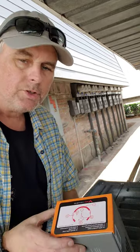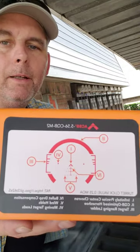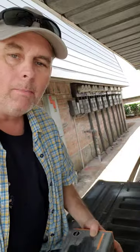Hey guys, making another video for my second Primary Arms Gen 3 3-power ACSS scope. Just want to show it off a little bit. I already have one mounted on an AR; this other one is going to be next.